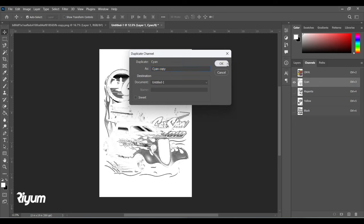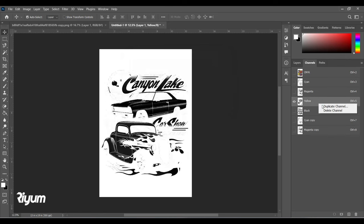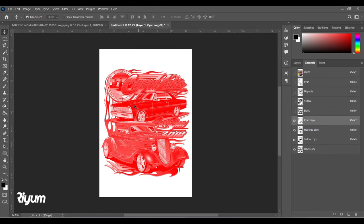Let's go and duplicate the channels. Click on Cyan, right-click, and select Duplicate Channel — press OK. Same for Magenta — press OK and duplicate. Lastly, duplicate the Black channel as well.